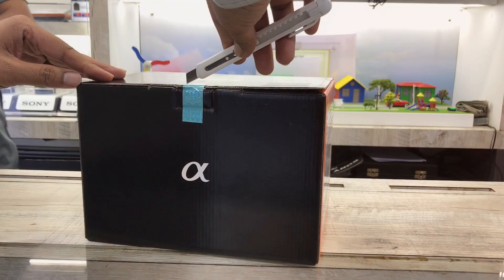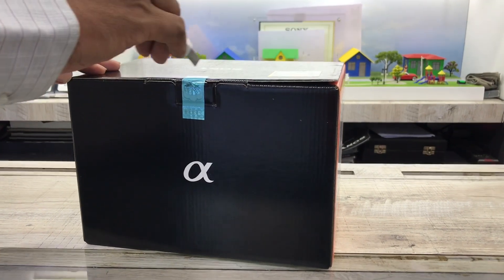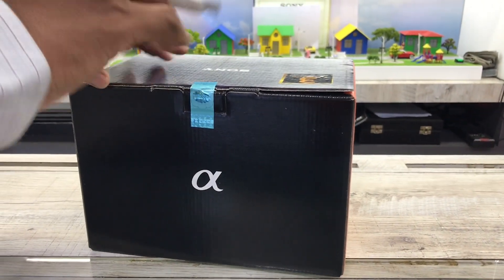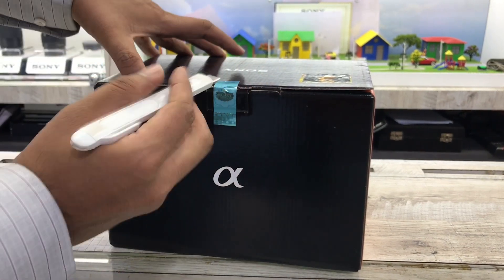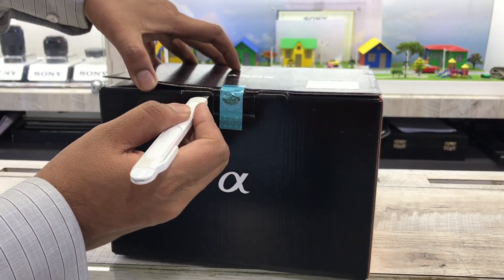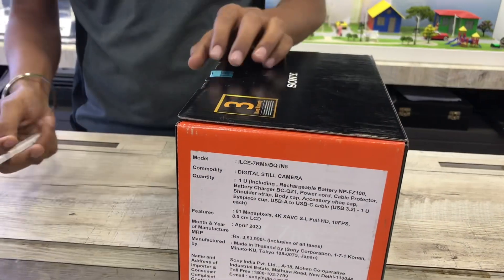Hey guys, welcome to the channel TechInFive. Today I have a surprise for you — I just received the new Sony A7 Mark 5, and let's do the unboxing. I cannot explain the excitement that I have right now, it's just something wonderful.